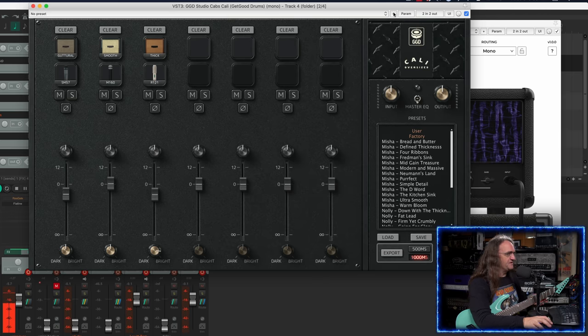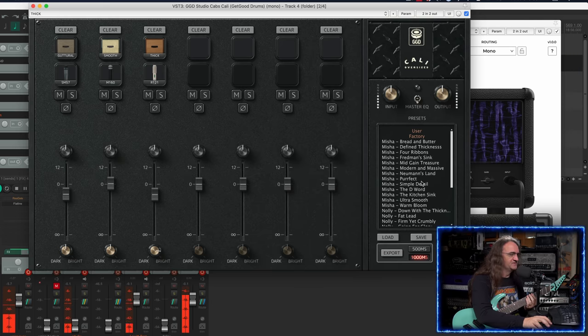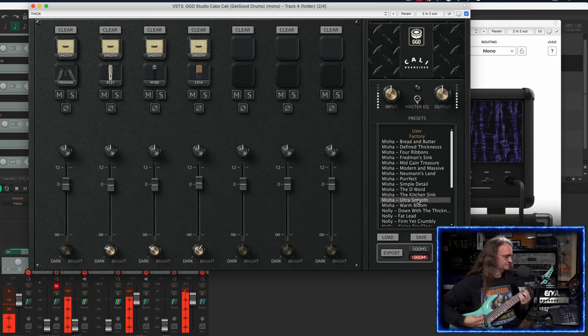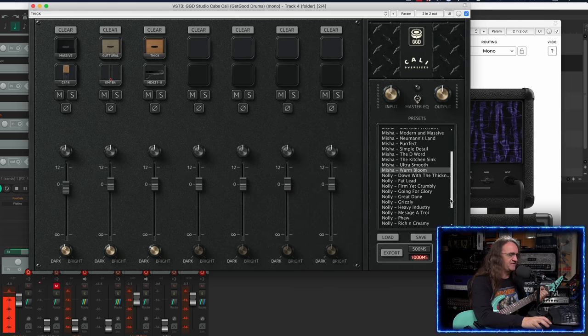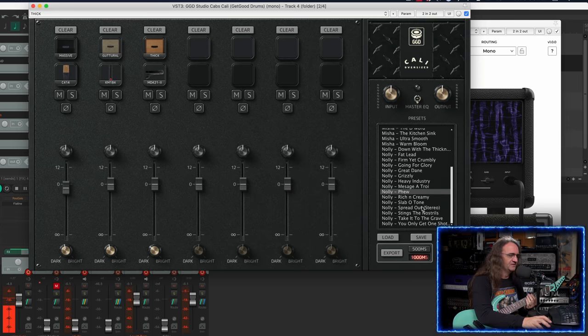That's not bad at all. I'm going to save this so I don't lose it. There are some great presets done here by Misha Mansoor and of course Nolly as well. Let's check out some presets — there's the D word, which is really bright. Kitchen Sink — that's all the 57s. Ultra — I like that one. How about Warm Bloom? He's using a lot more mics so there's a volume shift. Cool, I like that quite a bit. And then checking out some of the Nolly ones — Slab O' Tone — that's pretty cool as well.